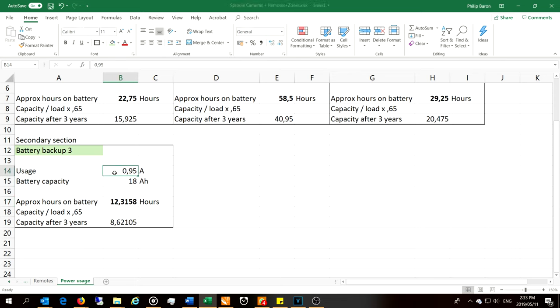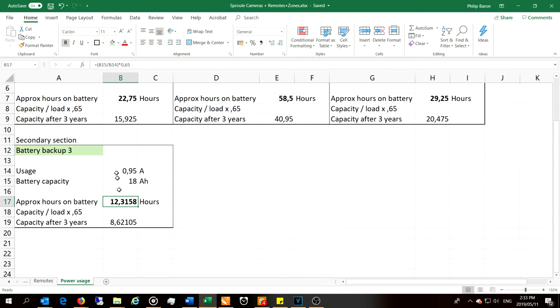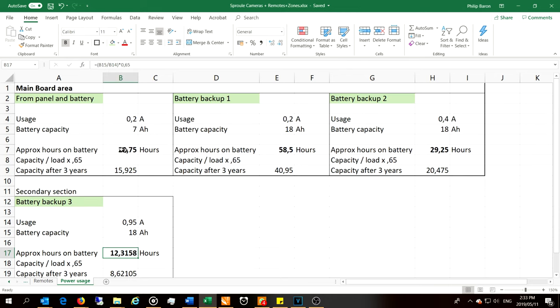You should do this calculation and try to match the backup times, because there's no point having one battery bank giving 29 hours and somewhere else in the system only 12 hours. You want them close to each other. If you set a minimum of 22 hours, you can adjust the loading - maybe 0.5 amps on this one and 0.5 amps on that one - and move some sensors to a nearby battery backup accordingly.